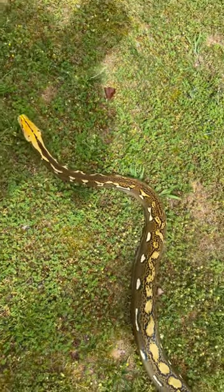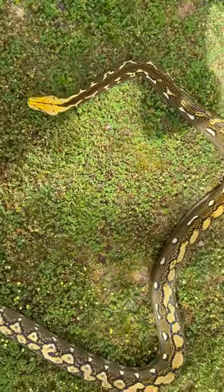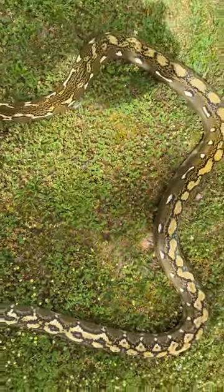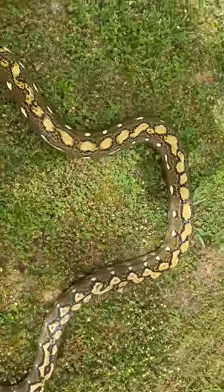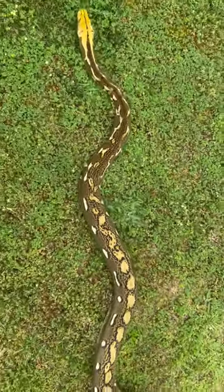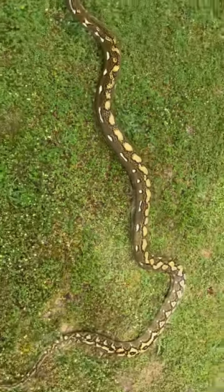We just got done shedding, crawling around, checking out the grass, checking out dad's feet. How bright those yellow saddles are in the light. So yeah, we're gonna crawl around in the damp grass for a couple minutes.